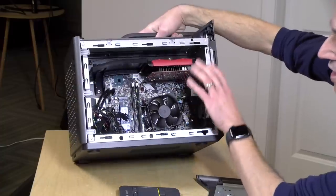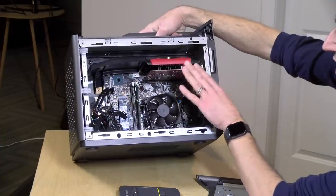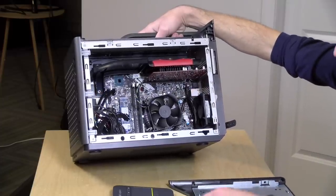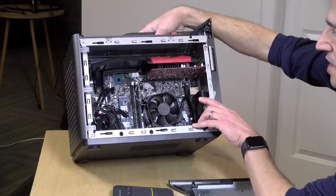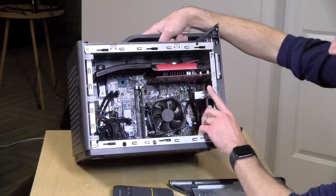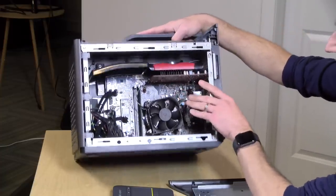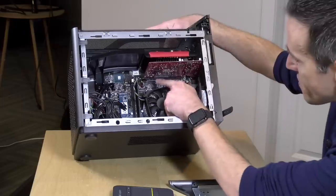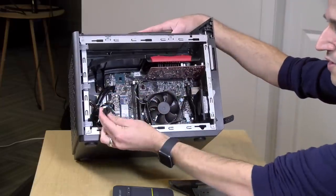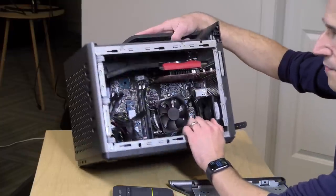The graphics card here is the 1050 Ti. They'll also sell a version with an i7 chip and a GTX 1060 that goes over $1,000, and one for just under $1,000 with an AMD RX 570. There's a single PCIe x16 slot in here, so you could easily pop this card out and pop in another one. You've even got some power coming off the power supply for those GPUs if you need it.